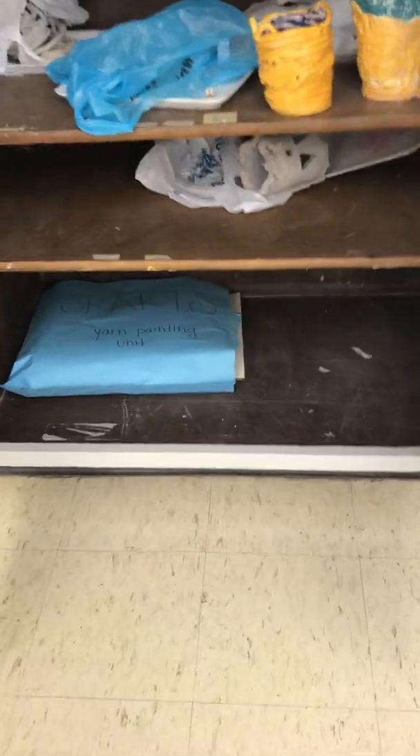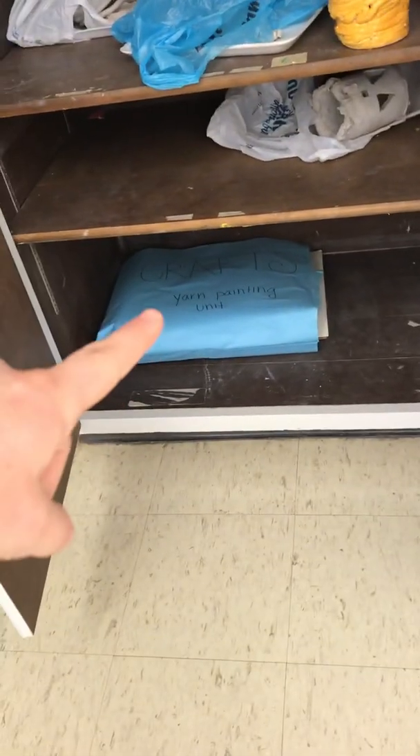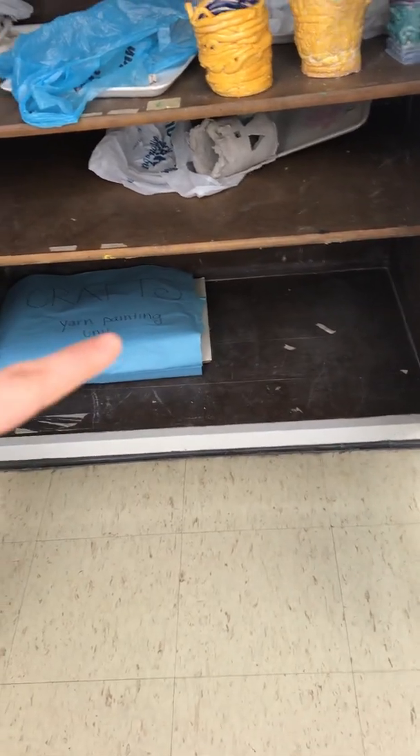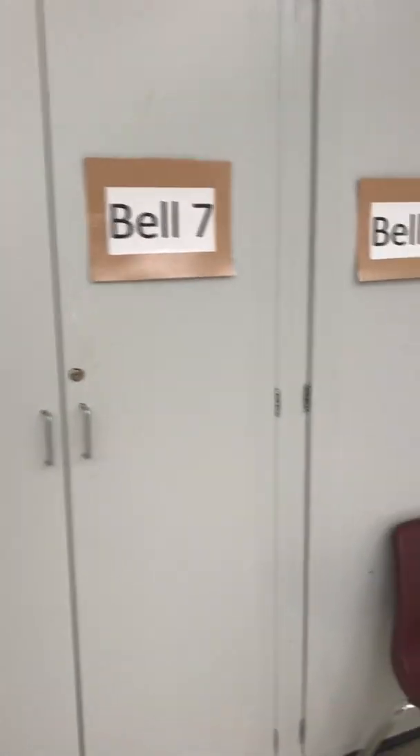Down here I have some units for you. I'm going to load more units up, but this is the first crafts unit. I also plan to have some other supplies for units down here at the bottom, all organized. So check that — there's important stuff in there. Bell 5 stuff, Bell 7 stuff, Bell 4 stuff.